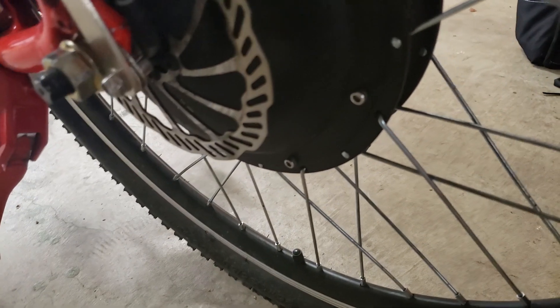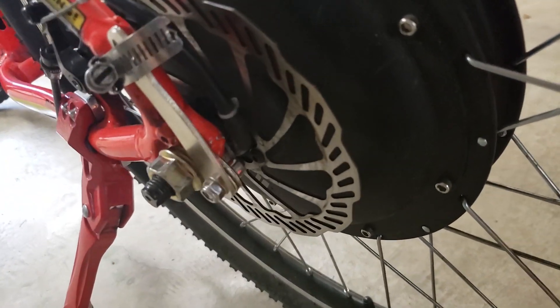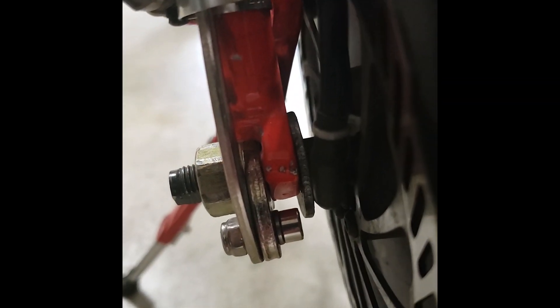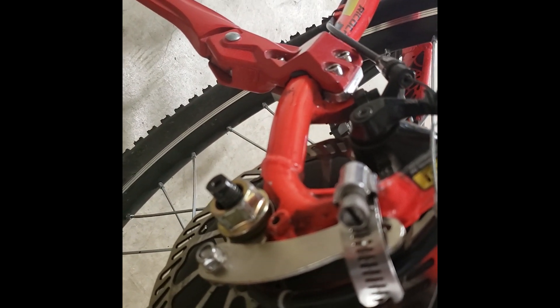The second problem I encountered was disc brake spacing, which took me a while to figure out. The fix was simple — I put a washer right between the frame and the threaded bolt coming out of the motor, and that gave me exactly the right spacing. Other than that, there weren't many problems.